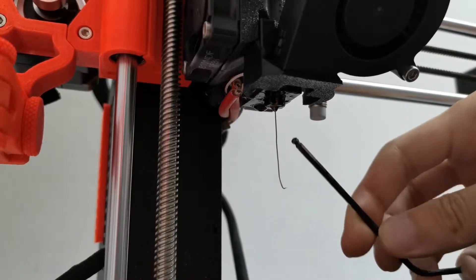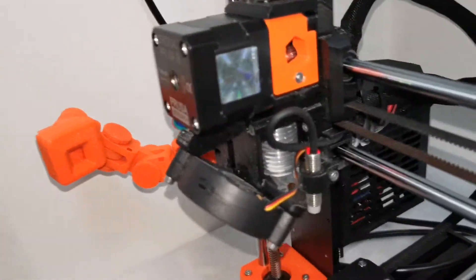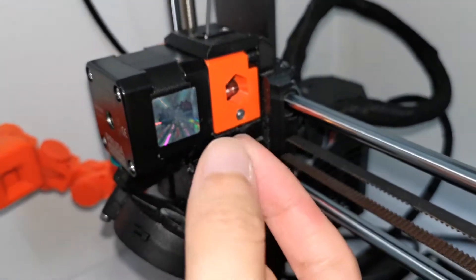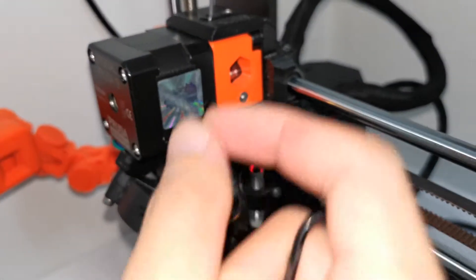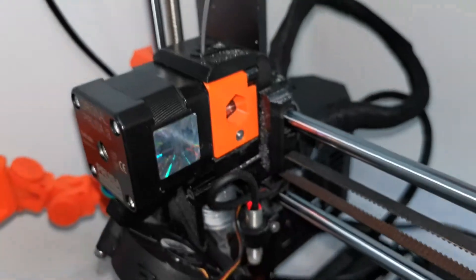Secondly, check the bondtech gear. Make sure there are no filament scraps or pieces stuck inside the bondtech gear area. Here's how to open it up.